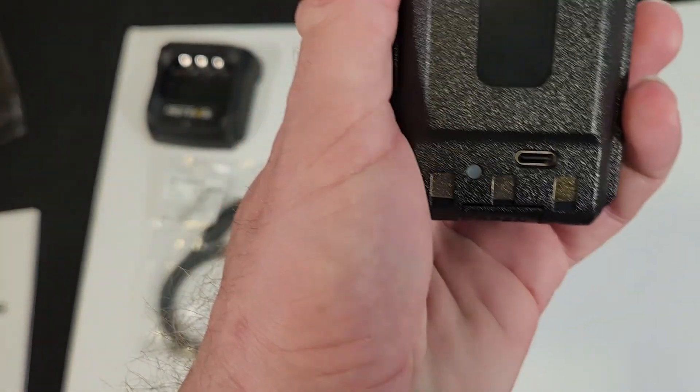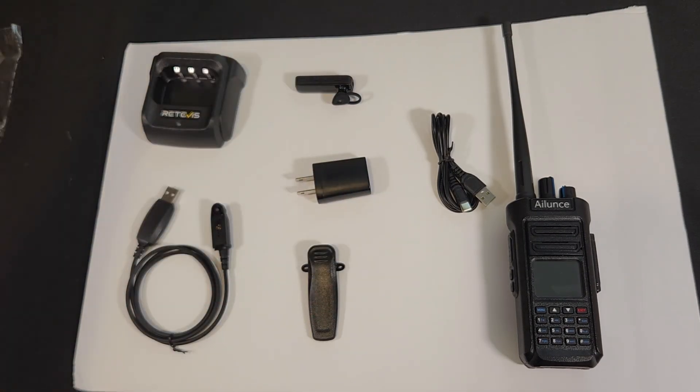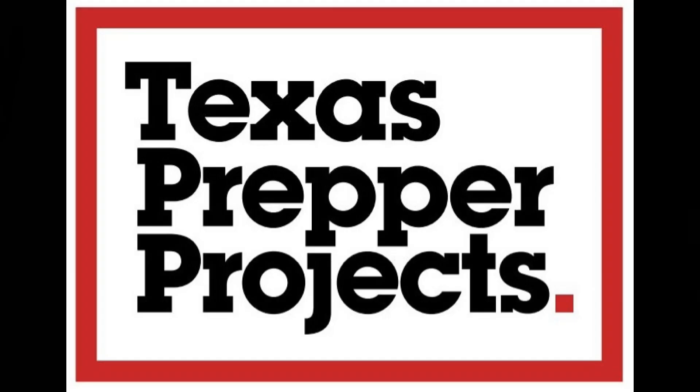If you're looking for a great way to get into a solid DMR radio, check out the current sales on the Redivis HD2 in the links down below.